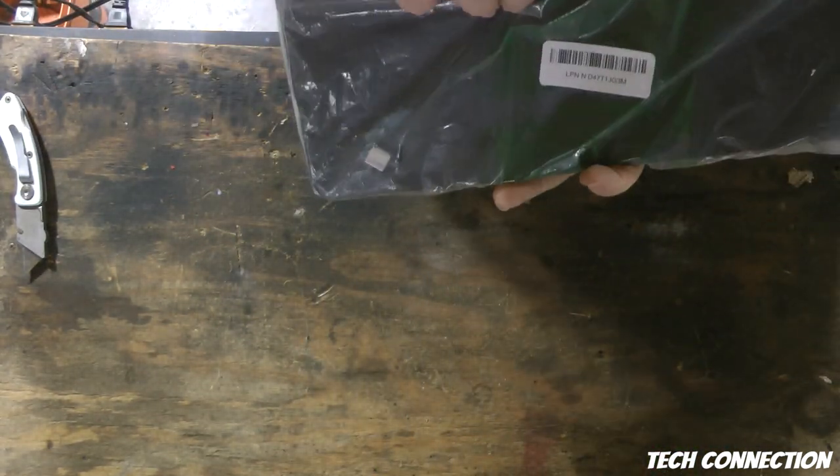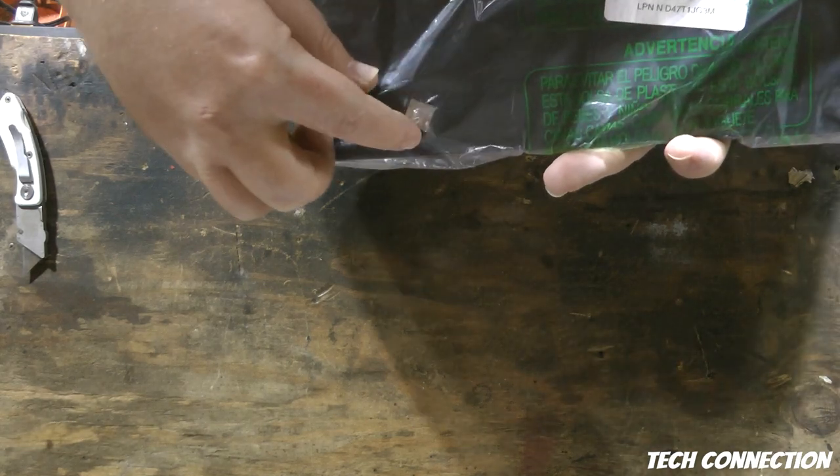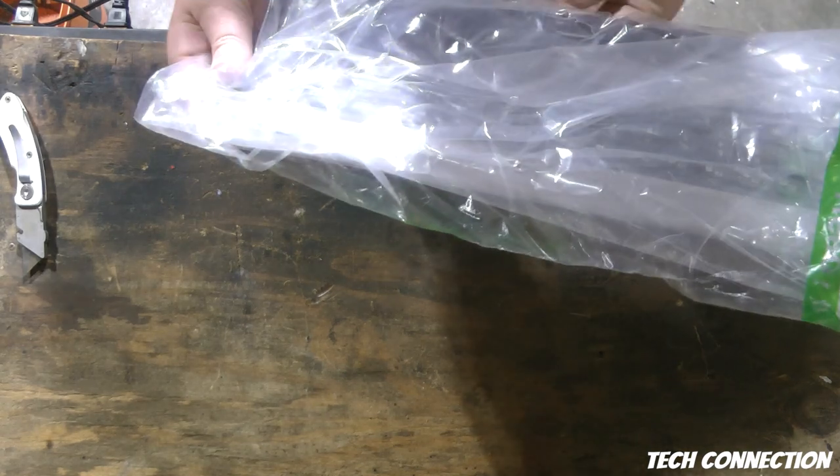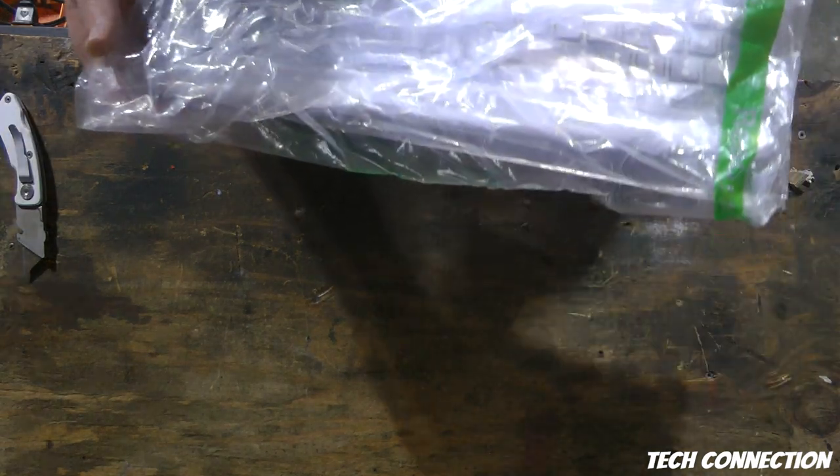I was hearing something kind of rolling around up in here. It's actually the USB dongle. This right here feels like a really really thin keyboard.